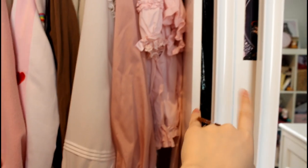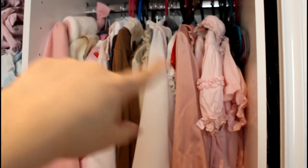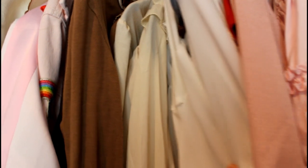This is my other closet for dresses. On this side there's a shorter rack and this is where all my blouses are — they start with white, pink, then go to red, white, and ivories, and then browns. There are also some of my Lolita coats here.